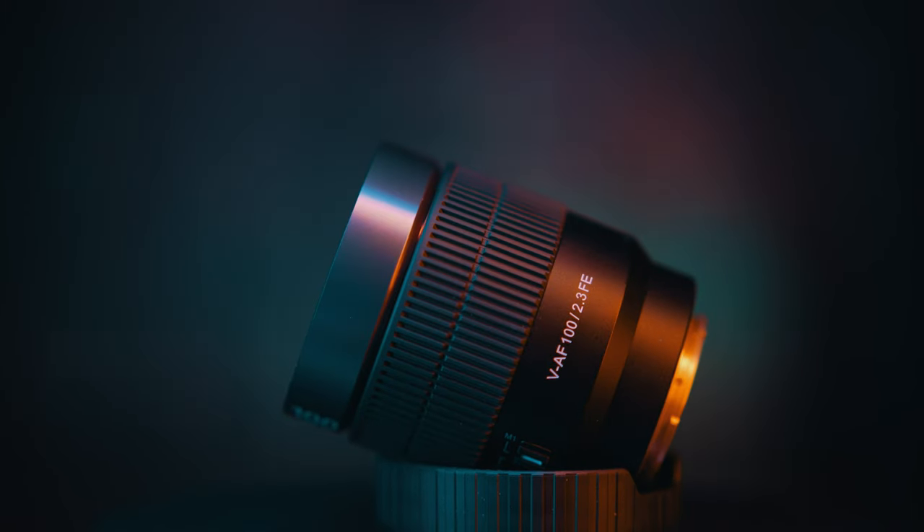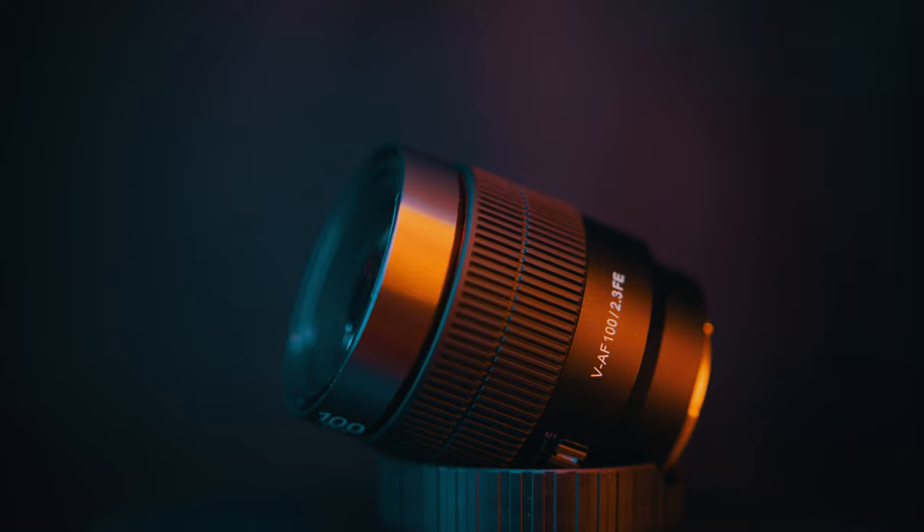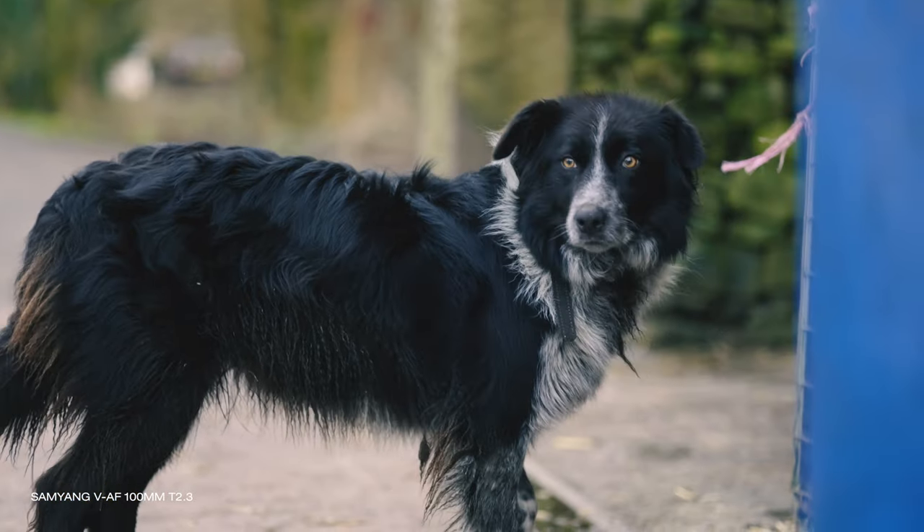Samyang's AF V series of full-frame autofocusing cinema lenses for Sony E-mount is already popular, and now joining their existing 24, 35, 45, and 75mm comes this 100mm T2.3 lens. It is small — in fact it is exactly the same size and weight as the others — but it is still very small for a wide aperture 100mm prime. Does it deliver good results? Is it a lens for you? In this video I'll answer all those questions. Keep watching to find out more.